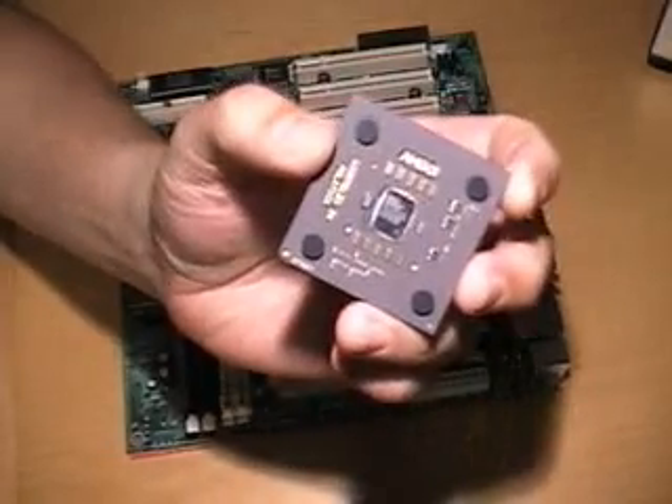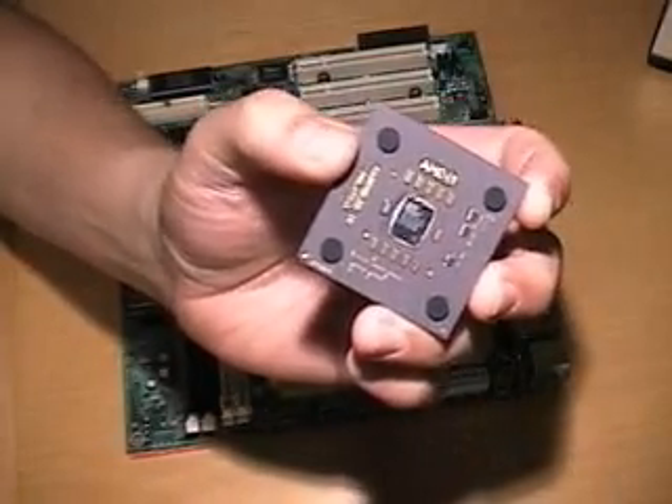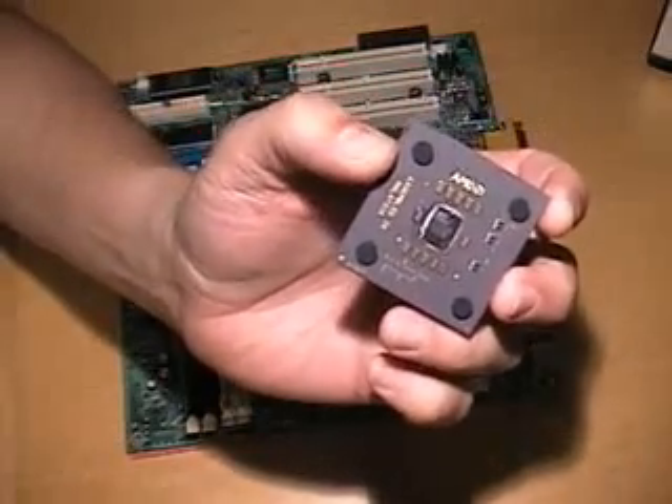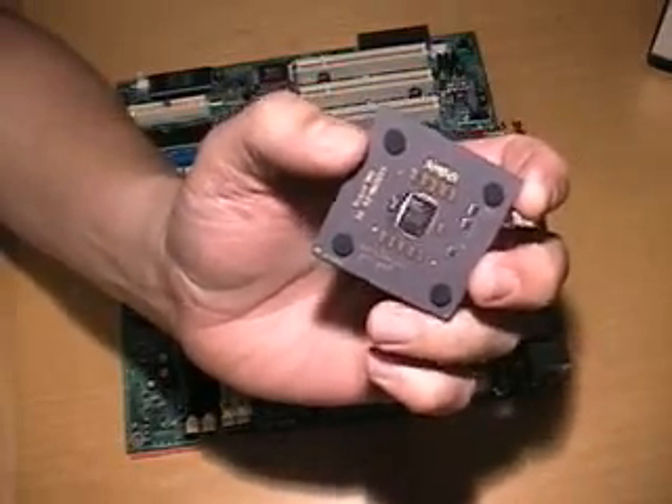The installation of this processor is similar to that of an Athlon, an Athlon XP, and, believe it or not, a Socket 370 Intel processor like a Celeron or a Pentium 3.